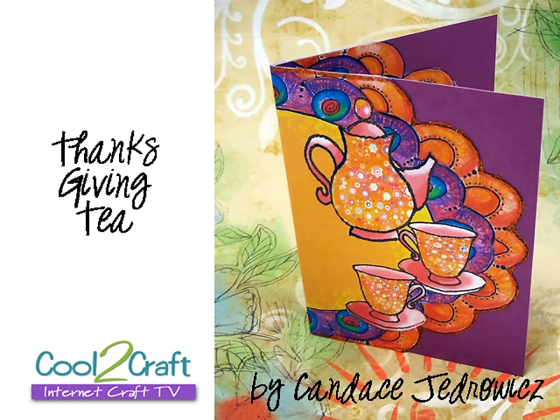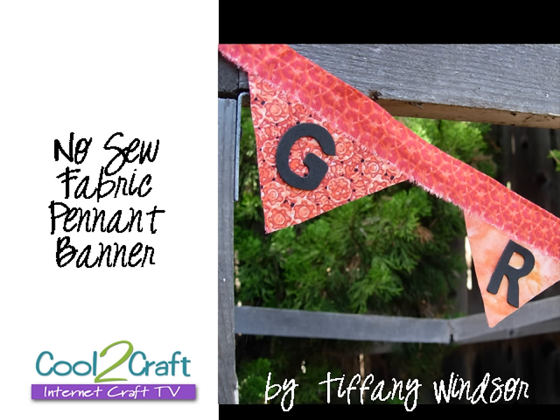Candice Jedrowitz is celebrating Thanksgiving with tea. She loves to have tea party themes and Thanksgiving is the perfect time to give thanks. I am spelling out gratitude — I have created a no-sew gratitude banner. It's very quick and very easy. Don't go away, we'll be right back.